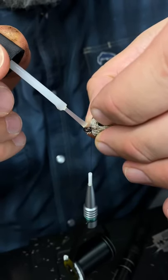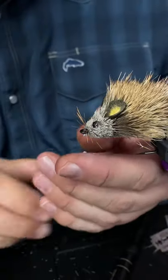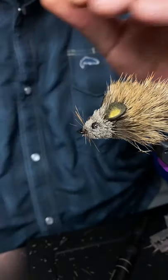Instead of a whip finish, we're just going to dab it with a little bit of super glue. This was more of just a fun pattern to tie for you all people on the TikToks, but I bet it would fish too.